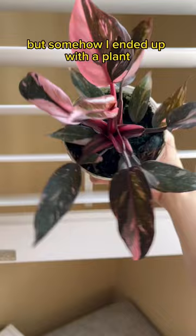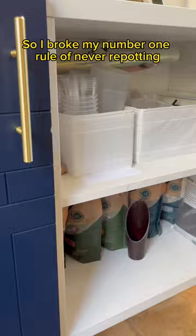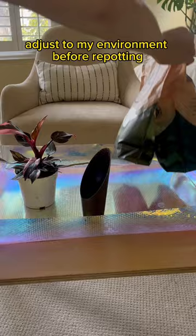But the substrate it was in was so soggy. So I broke my number one rule of never repotting new plants for the first few weeks when I bring it home. I like to let plants adjust to my environment before repotting, but this is an emergency.